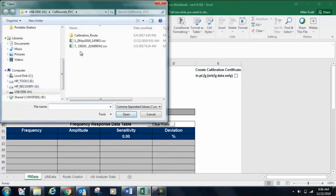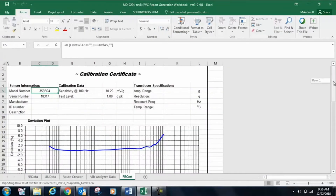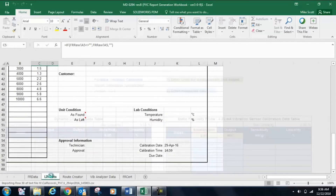The report generation workbook allows users to create ISO-compliant calibration certificates with 3 clicks of the mouse. The workbook runs on any computer with Microsoft Excel — no other software is required.